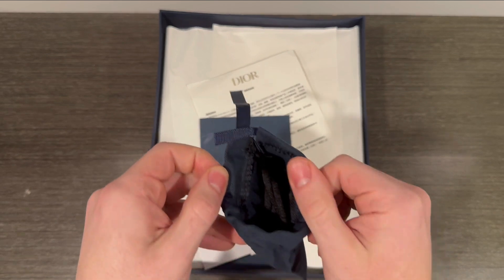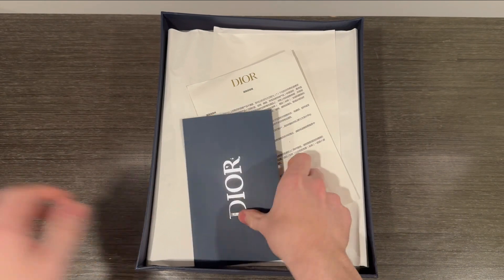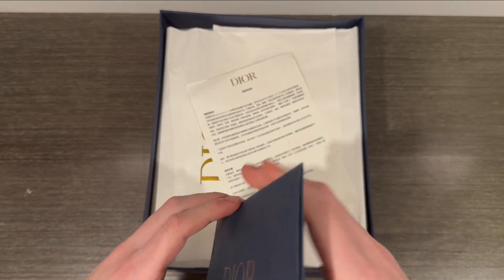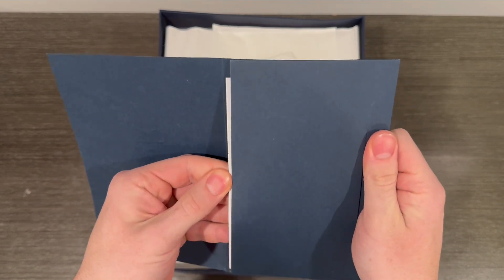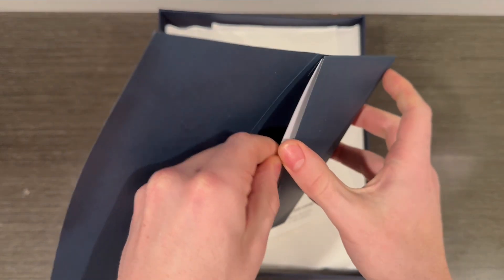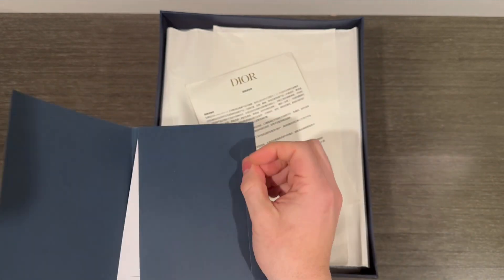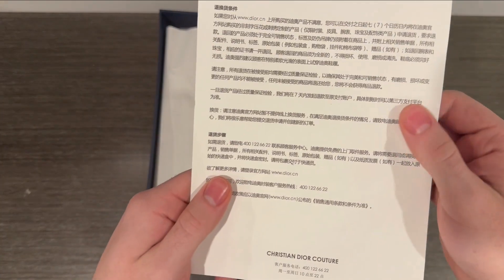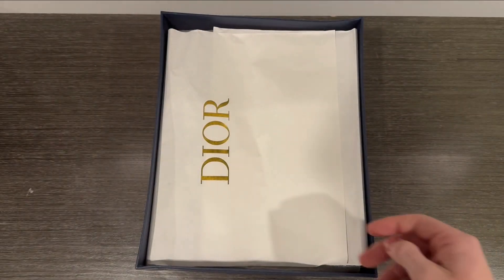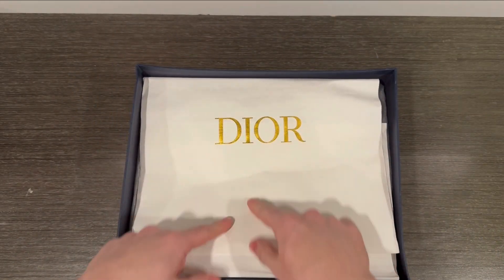Some extra black laces, and then there's this other item — I think it's like a receipt. It's all in Chinese so I can't really read it. There's also a Dior paper with a nice little golden logo in there.